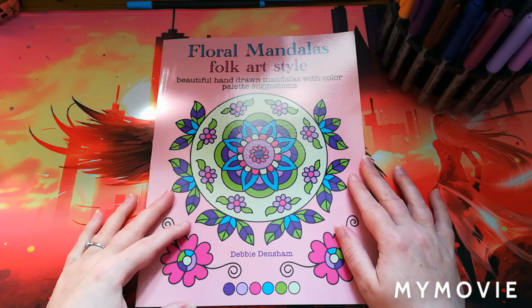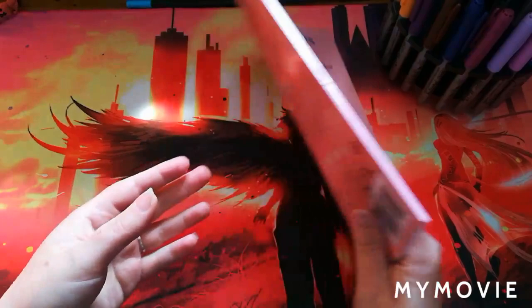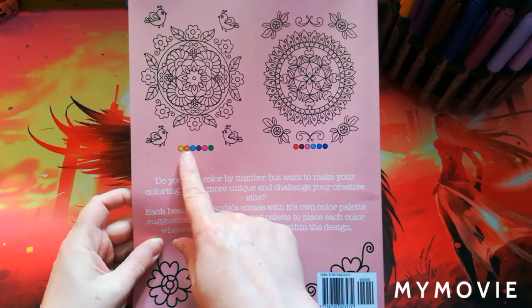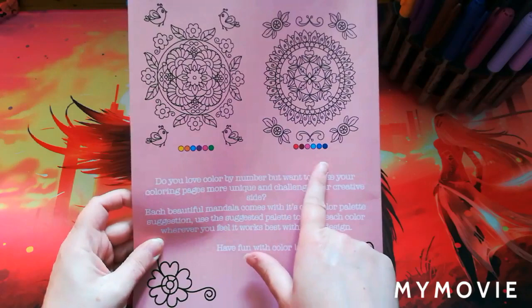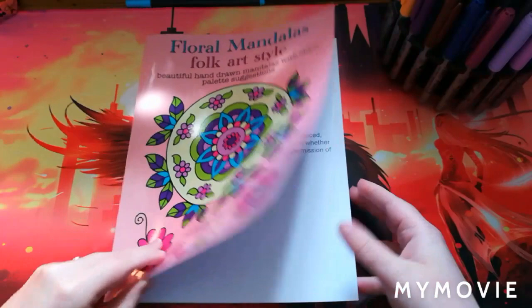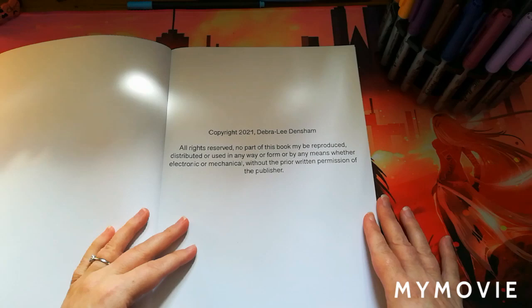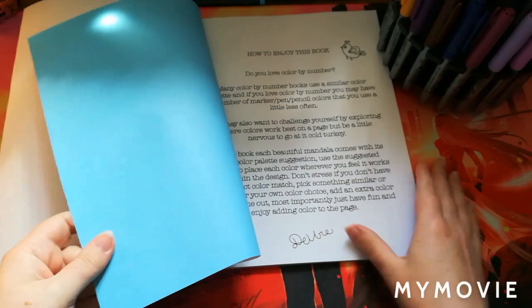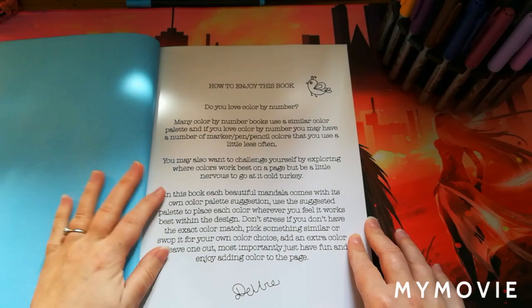This is called Floral Mandalas Folk Art Style — beautiful hand-drawn mandalas with color palette suggestions. It gives you some sample pictures at the back of the book along with a color palette suggestion. The first page is obviously the copyright page by Debbie Densham. Notably, the pages are single-sided but instead of a black background, they have different colored backgrounds.